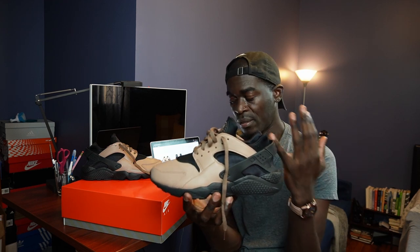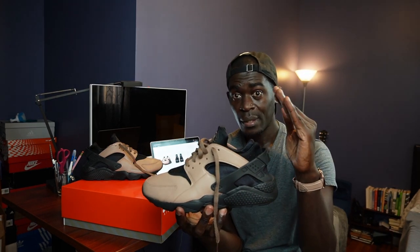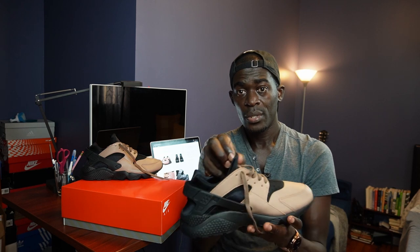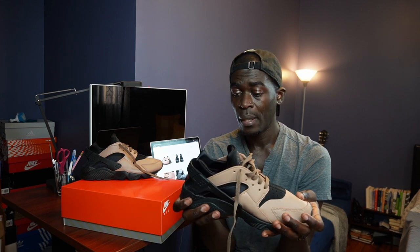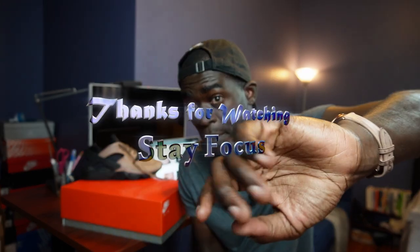This has been an unboxing and try-on of the Nike Air Huarache LE - hope I'm pronouncing that right. The LE means limited edition. I appreciate you guys watching, and remember to like, comment, and subscribe. As always, stay inspired. Peace.